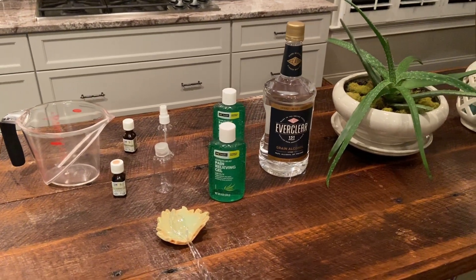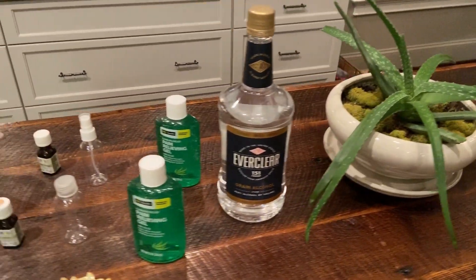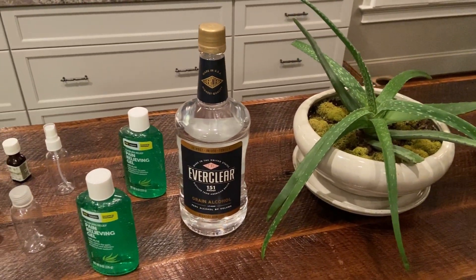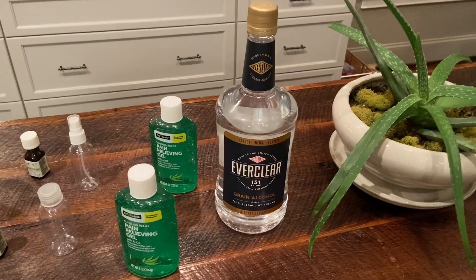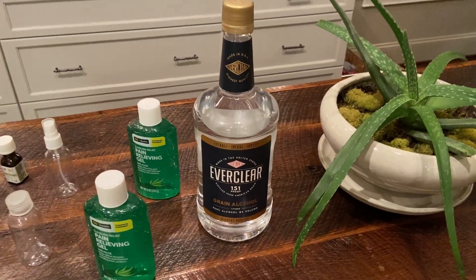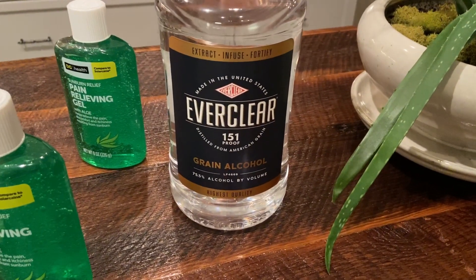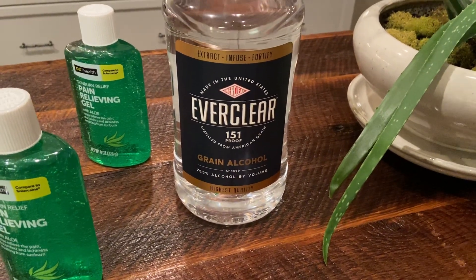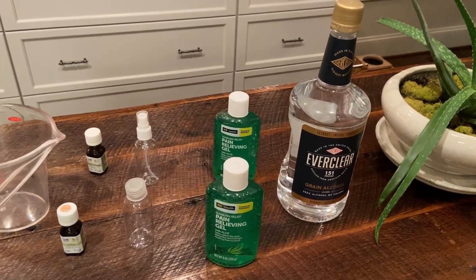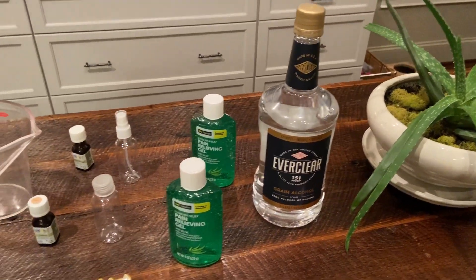All right ladies and gentlemen, so today we're going to be making hand sanitizer from alternatives to alcohol and aloe vera. I'll be showing you how to make it with store-bought aloe vera, which is a little bit easier to find than isopropyl alcohol right now. For that we will be using the substitute Everclear 151 with 75% alcohol, which is over the limit of what is required to kill bacteria, which is 70%.